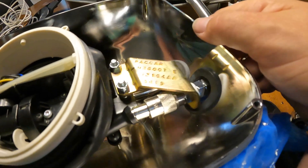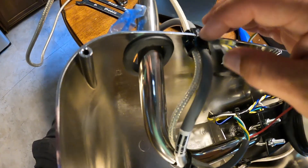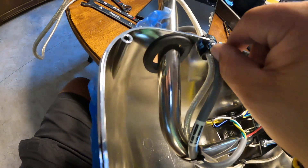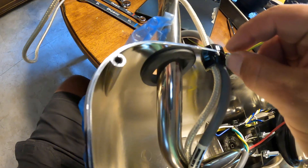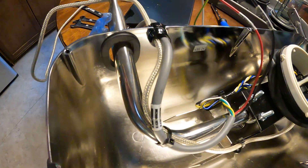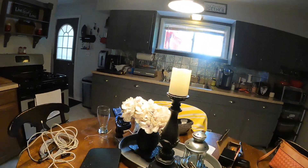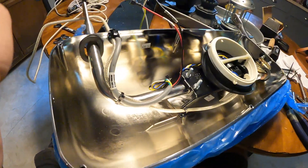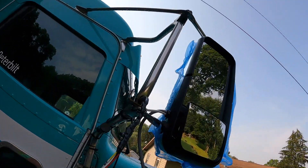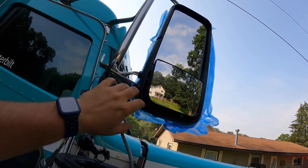Got it all put back together — mount's back in, switched the mount out, zip-tied the coax in, zip-tied the wires in, got this thing put back together. When you put this back together it goes together pretty easy compared to coming out. When you put it back together you can assemble it outside the hole and then push it back through and it will push through. So we're ready to put the mirror back on and then go outside and get the other one — the spot mirror — and get this thing all put back together.